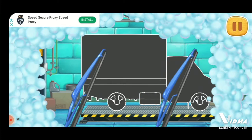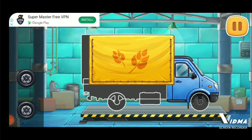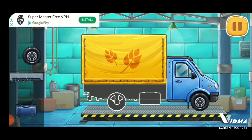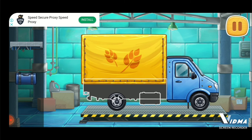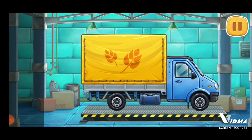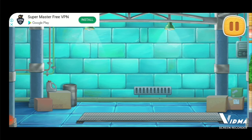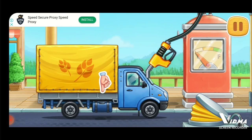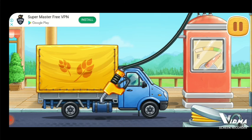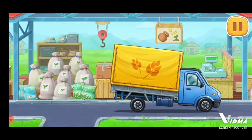We need to assemble a covered truck. Keep up the good work. Let's fuel the covered truck. Keep up the good work. Let's buy wheat seeds.